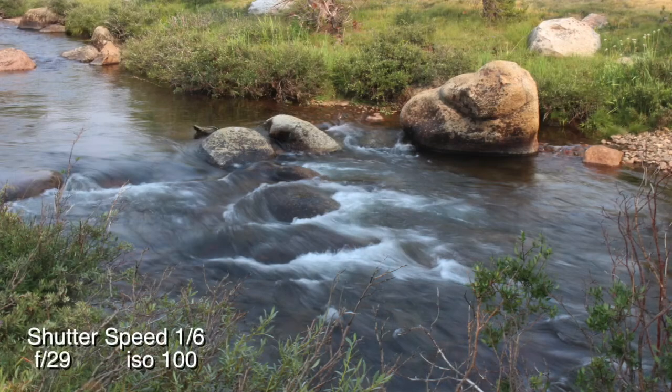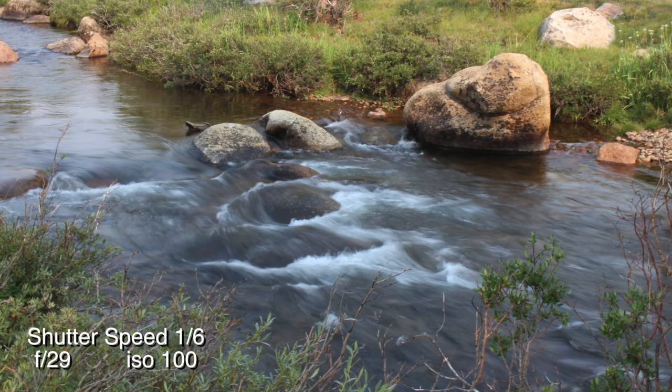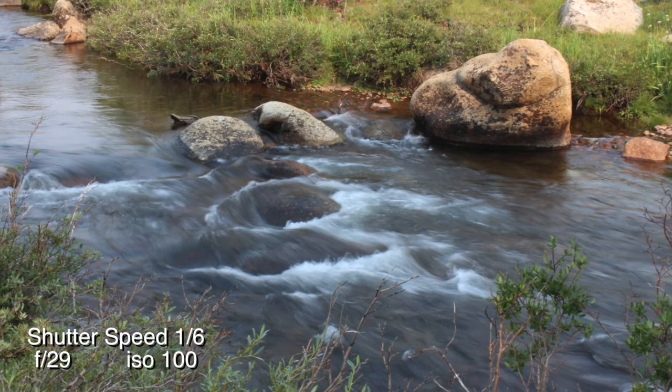Hi and welcome to another episode of Steve's Film Vault. In this episode we're going to be talking all about stabilizing your camera. Up to this point we've been dealing mainly with DSLR camera shooting photos, but we're going to talk about the video aspect as well. If you are shooting anything under a 60th of a second in a still photo, once you start getting into those low shutter speeds you're going to want to stabilize your camera.